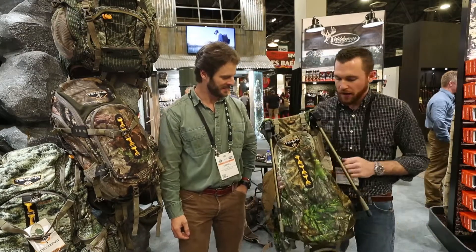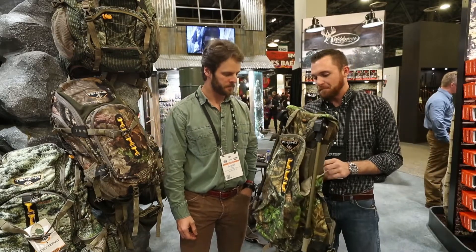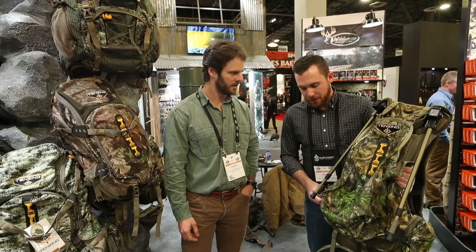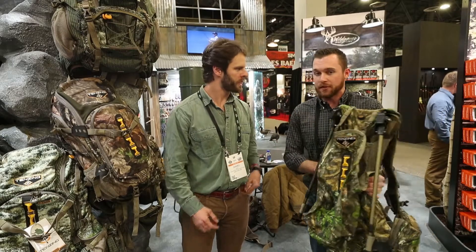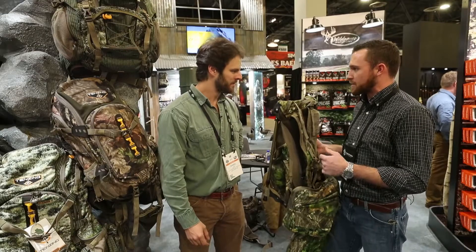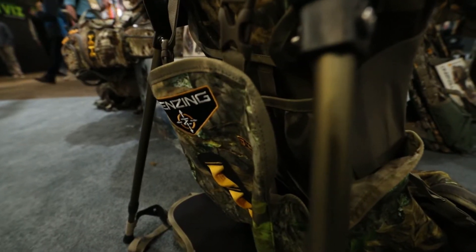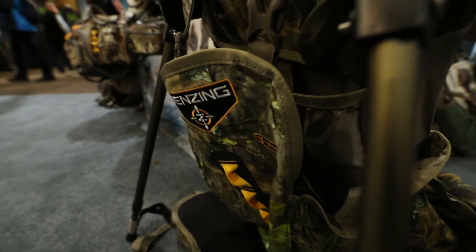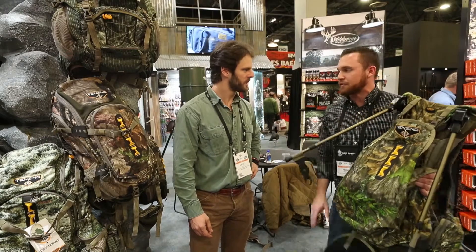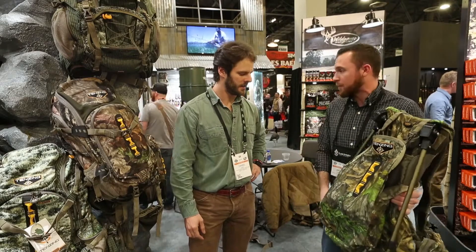So we've got the new TZ TR-18, which is a turkey recliner style vest in Mossy Oak Obsession. Really cool features on this pack — it's my personal favorite with some new upgrades for this year. Very specialized pockets for box and pot calls in the front as well as strikers, so you're not losing them in the woods. Real large stuff pack back here to carry birds out and get your decoys in. The recliner pulls out and makes for a really nice padded seat for super long comfortable sits — you're not sitting there uncomfortable up against the tree. It's really nice and you can pretty much prop up anywhere.